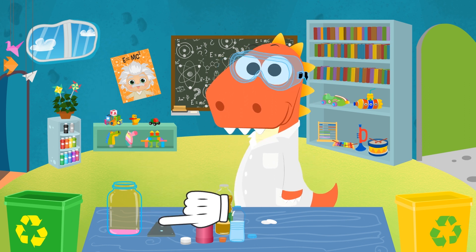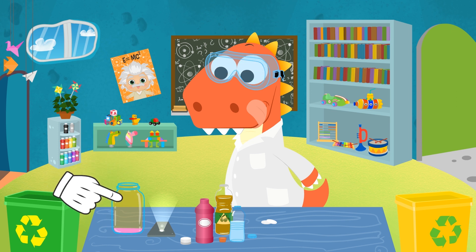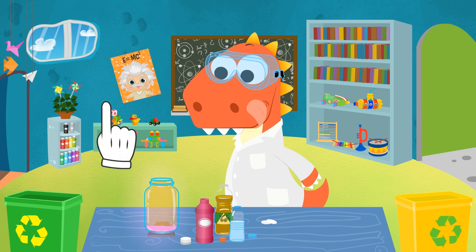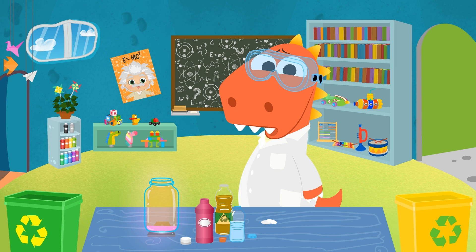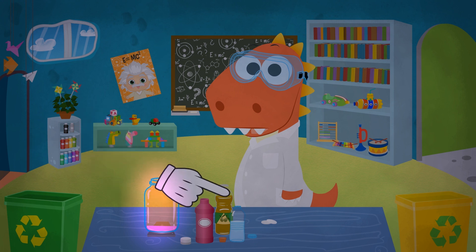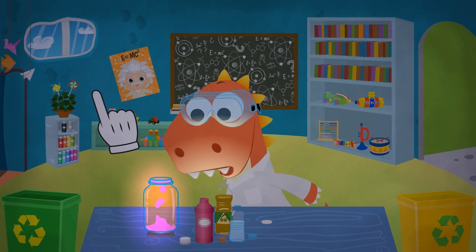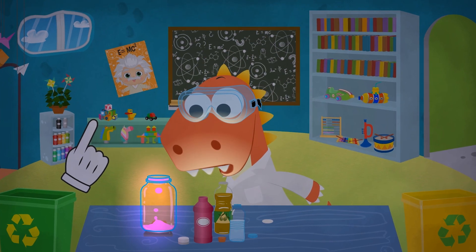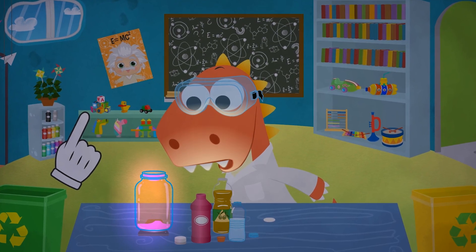It's for lighting it from below! Though a torch would also work. It's ready — I'm so excited! Now we turn off the lights. Trust me, Eddie, you're going to love this! We put the tablet in the jar and... the lava goes into action! What do you think, Eddie? I don't think he minds that we're in the dark anymore!